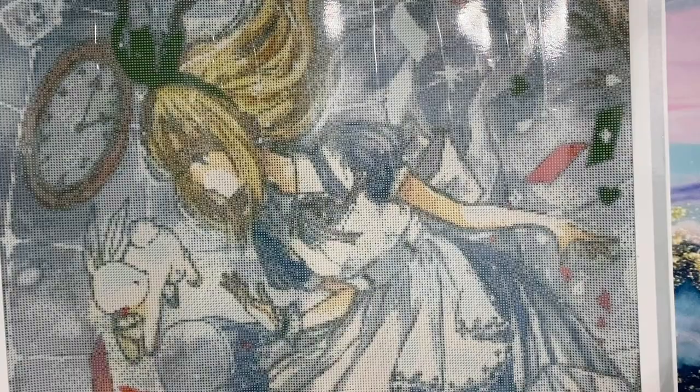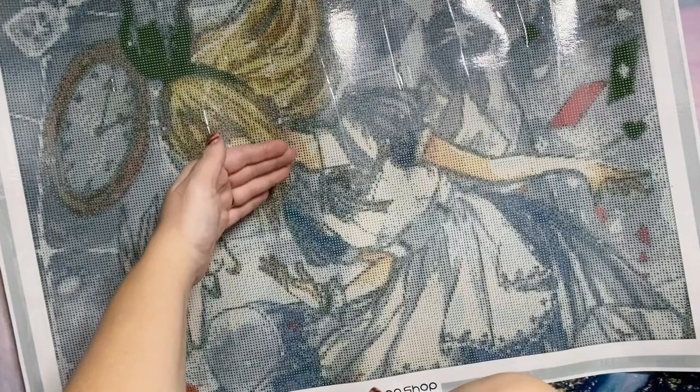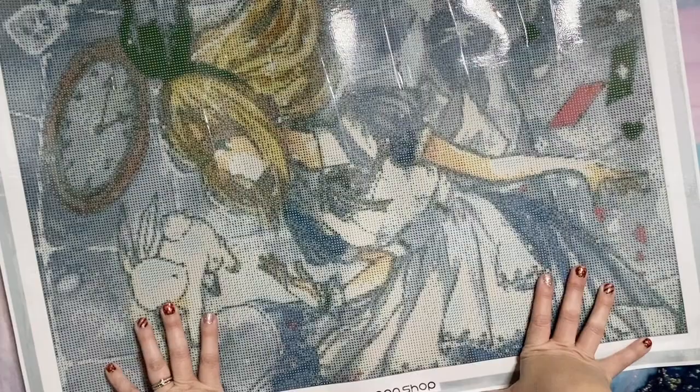I was poking around trying to decide which Alice kit I really wanted to work on, and while browsing DIY Moonshop's website I found it. One of my favorite artists from DIY Moonshop, Cheryuki — I hope I'm pronouncing that correctly — has this adorably whimsical Alice kit. There are actually two versions of this artwork; this is the cropped-in version where the focal point is Alice and the rabbit.